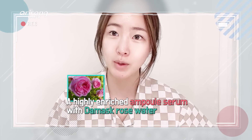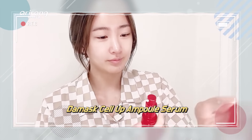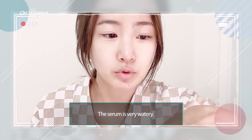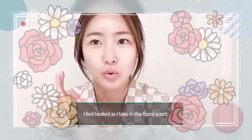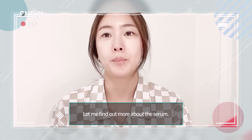다마스크 장미꽃수를 사용한 세럼도 발라볼게요. 이 세럼이 약간 묽은 형태이고, 토너랑 비슷하게 굉장히 산뜻한 느낌이에요. 이것도 역시 장미꽃 향이 납니다. 좋은데요! 약간 힐링 되는 것 같아요. 꽃 향기를 맡으니까요.